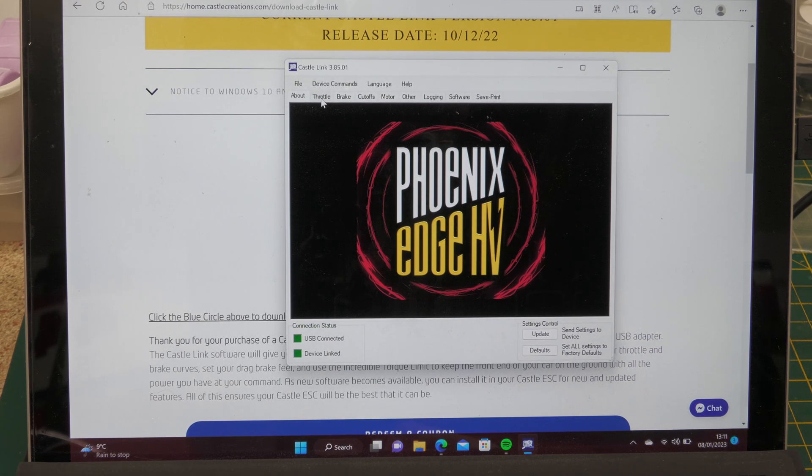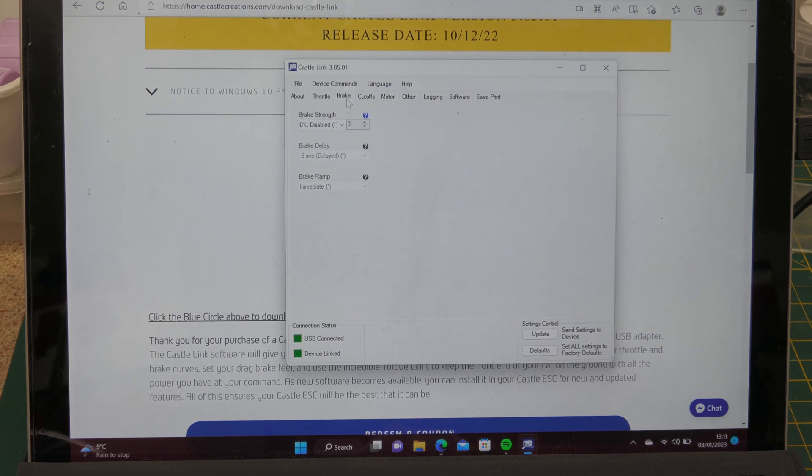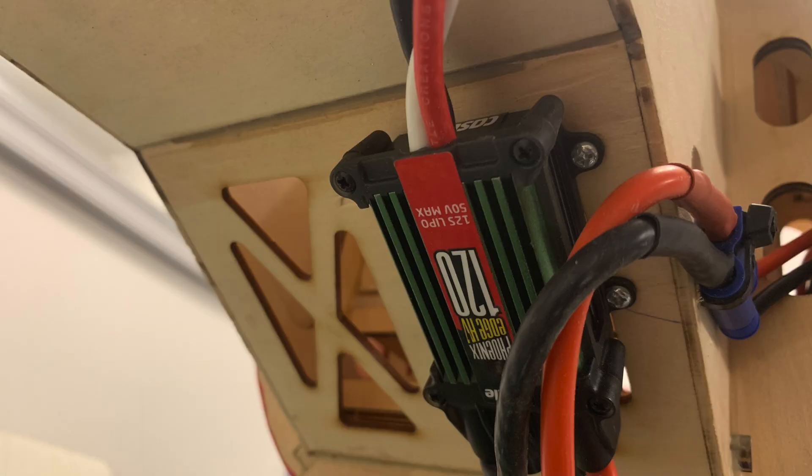I'm not an expert by any means at this software - I've only used it a few times. Flicking through the screens you can see governor modes, brake settings - you can configure brake so that when you throttle back to idle it slows the motor down quicker. Quick word of warning: I did try the brake setting on another Castle ESC and unfortunately it blew up in mid-flight, even with only a small percentage of brake enabled. I'm now very reluctant to change anything there.